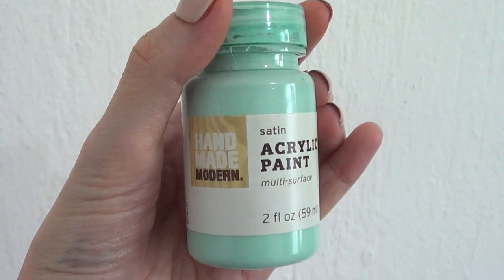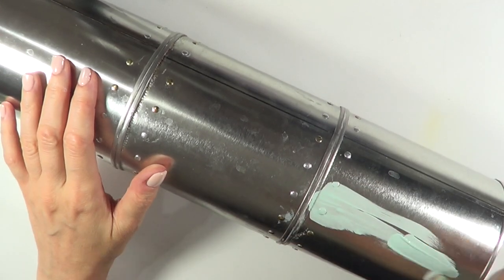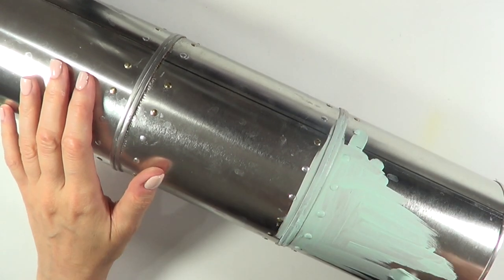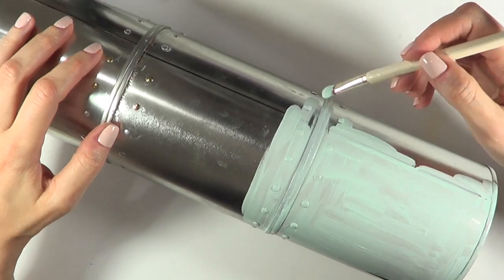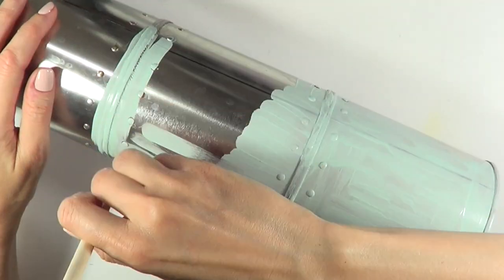Then I'm going to be painting this using a really lovely teal color. It looks brighter here because the light was super bright when I was filming. I just went with the paint as-is, but if you want to properly prepare the tin so the acrylic paint lasts longer, I'll link an article I found online on how to do that.